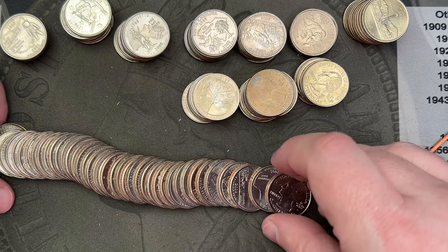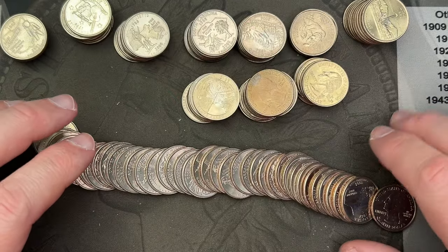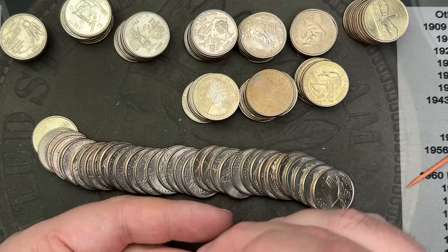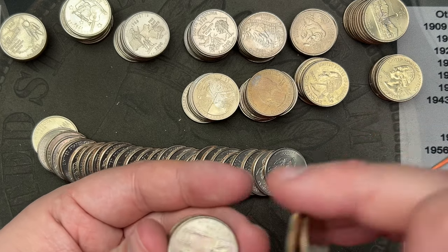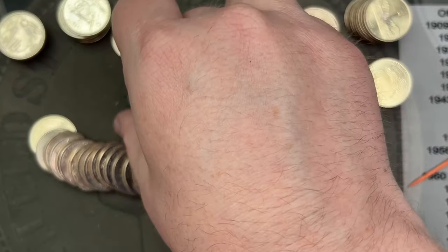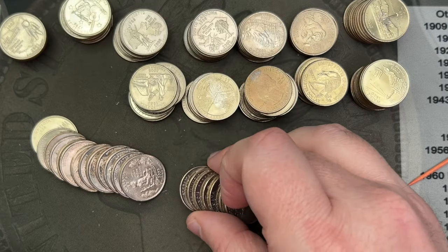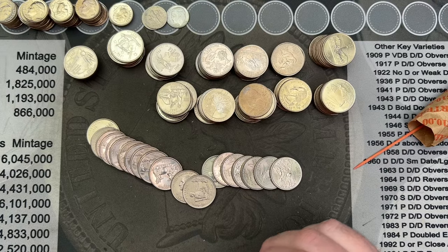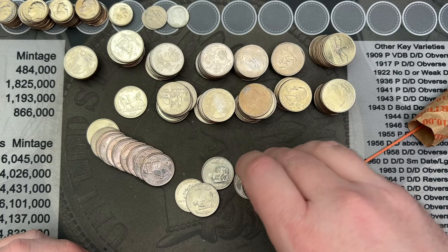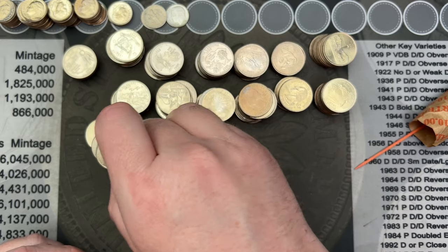All right, number three — more state quarters. Some of them were nice, some are a little circulated. State, state, state — Texas, Florida, Florida a little beat up; that's what happens in Florida. Looks like all states in this one. I will sort through these and check for any errors and varieties, and I'll be checking these against my state quarter album which has some states that need upgrading.